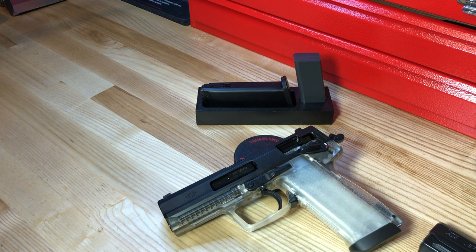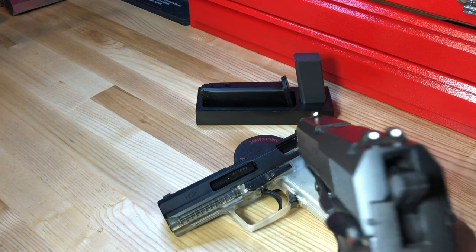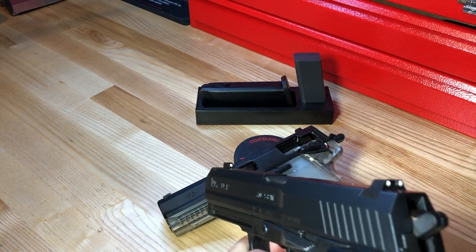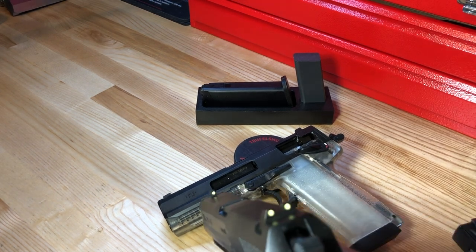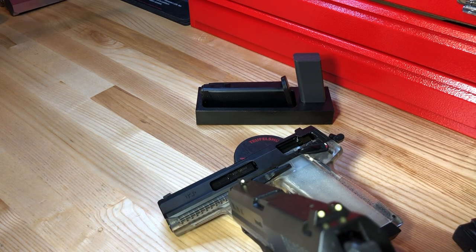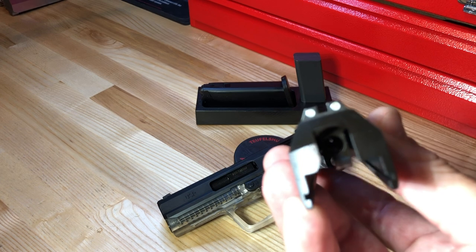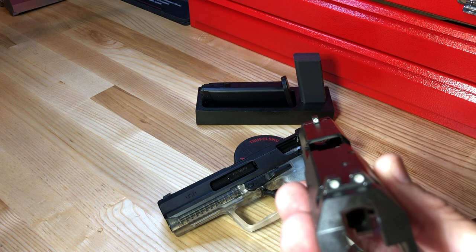The industry-standard three-dot sighting system was offered with all USP series pistols. That has since been upgraded with Luminous dot sights, which gather light and hold it for a period of time before dying out. The updated sights most people would want for carry or home defense are tritium sight options — H&K in the US uses Meprolight tritium sights, which hold light for quite some time.